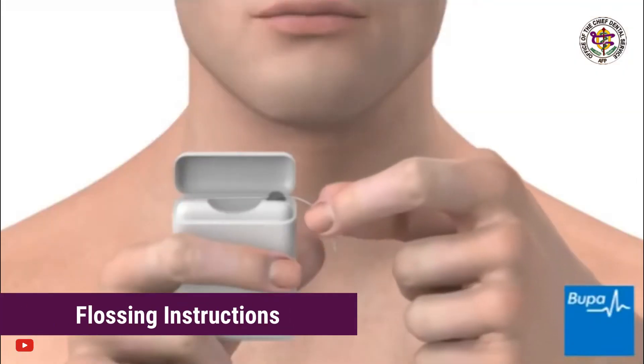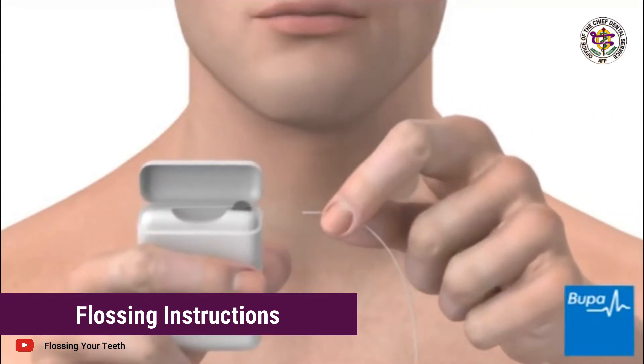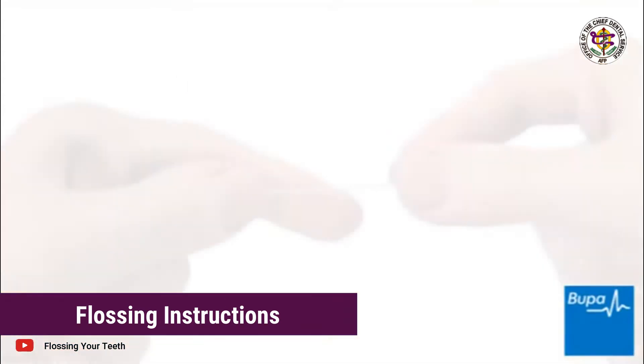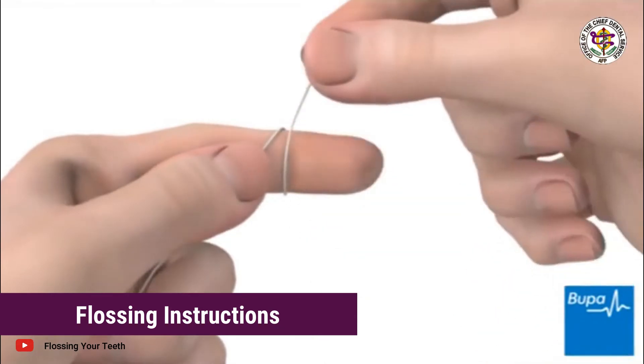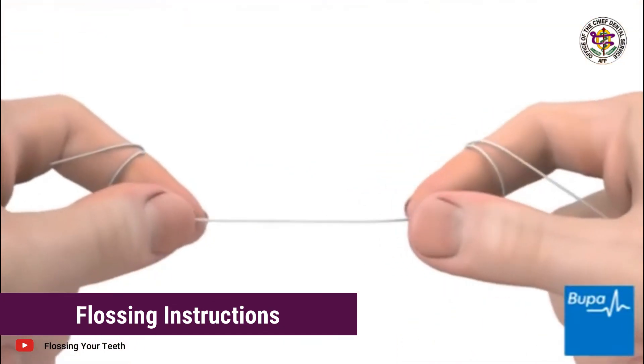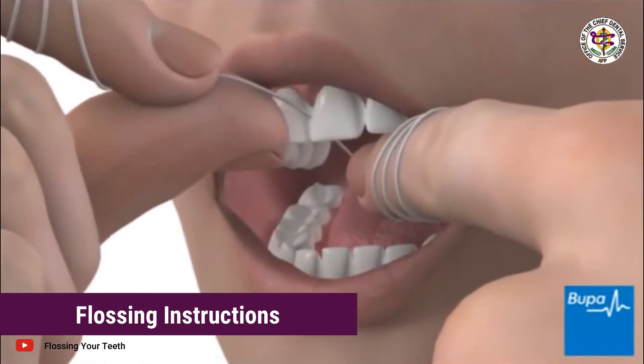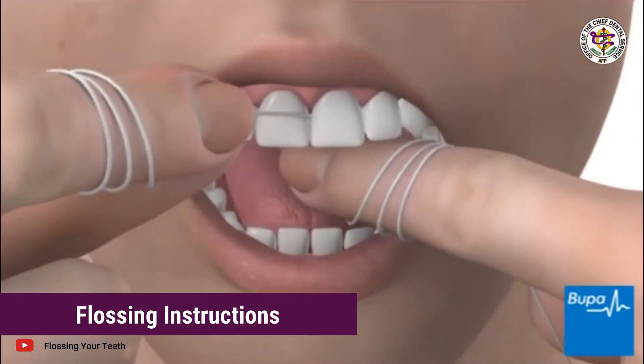Flossing Instructions. Take about 18 inches of floss — estimate the measure from your fingers to the tip of your elbow — and loosely wrap most of it around each middle finger, leaving only 2 inches of floss in between. With your thumb and index fingers, gently slide it down between your teeth. Curve the floss around each tooth and gently move it up and down the sides of each tooth.